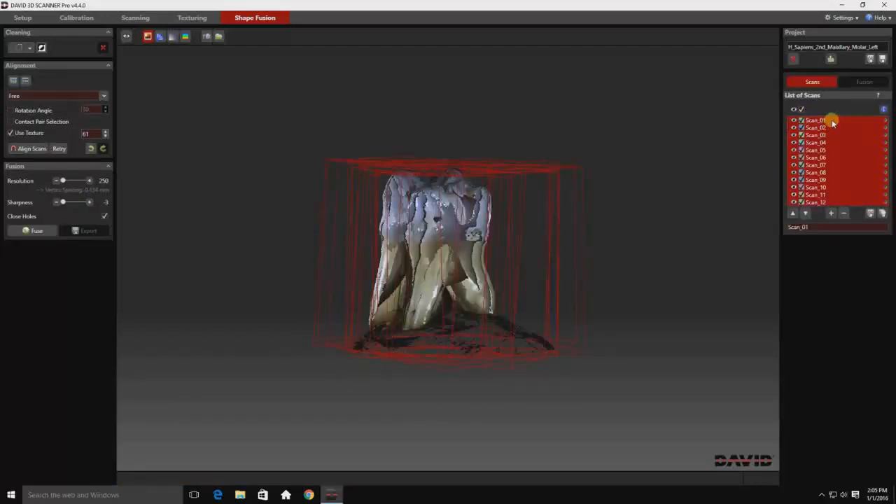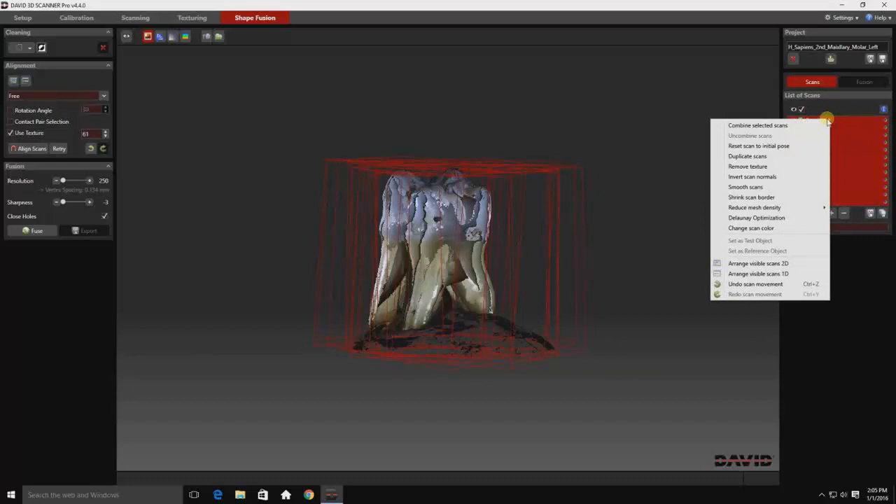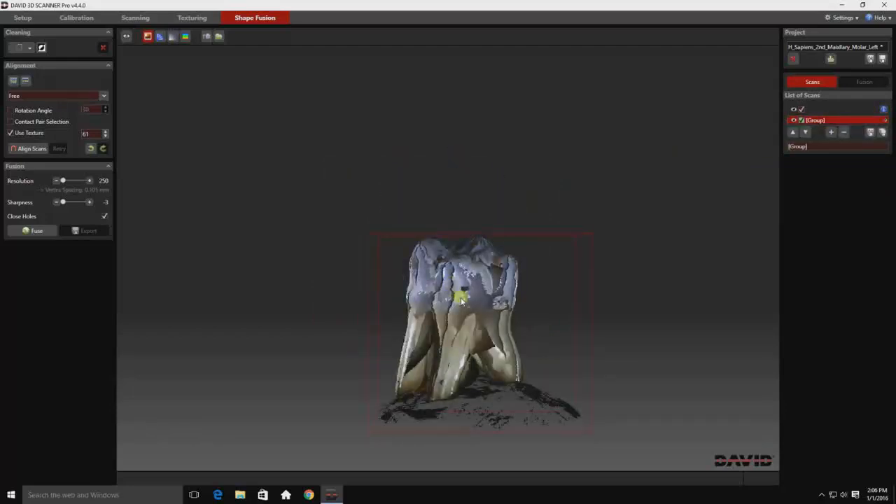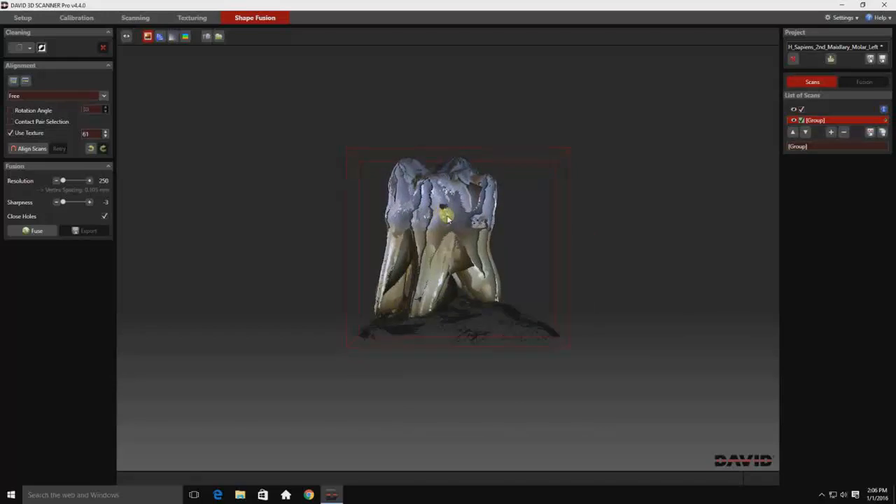Here I'm selecting all the scans and deselecting — simply toggle that switch or any of the individual switches. And now I'm combining all of those scans into one block. This gives us one set of data that can be worked with as one unit.